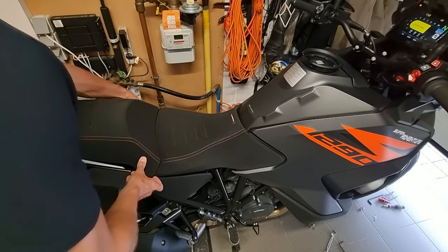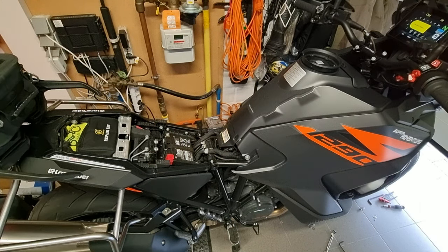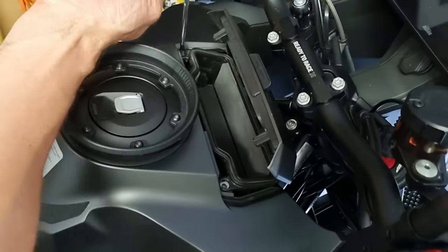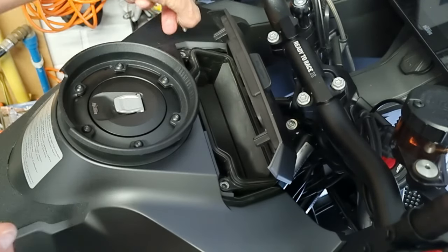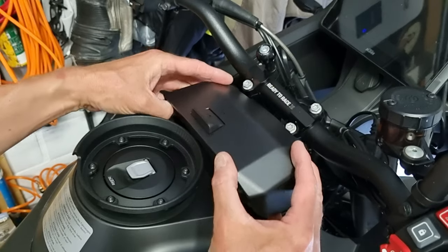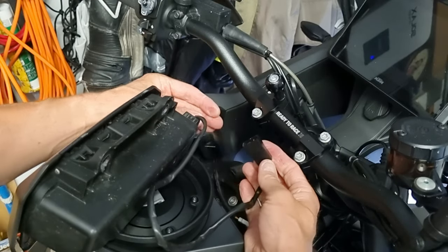The next step is to remove the passenger seat and the driver's seat. And don't forget to turn off the bike. Now you have to remove this little box, and for that you have to remove four bolts.